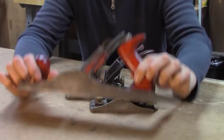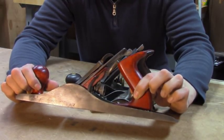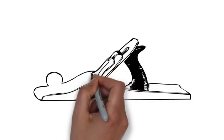Out of all of these, the number 5 is probably the most complicated, so we'll talk about this one first. The Stanley number 5 is often referred to as a jack plane, because it's kind of a jack-of-all-trades.